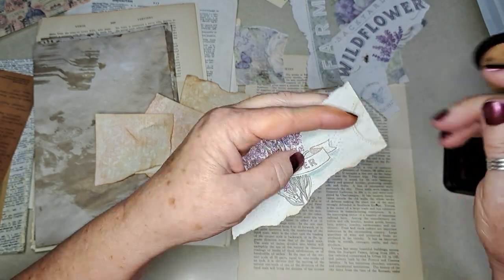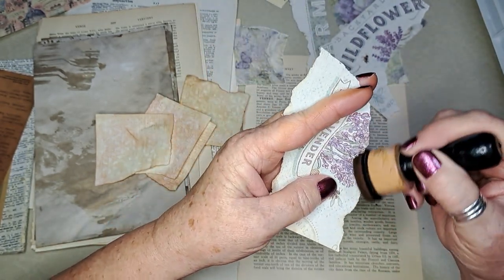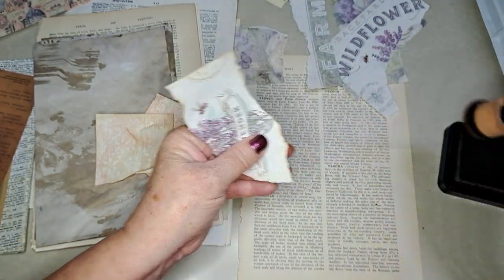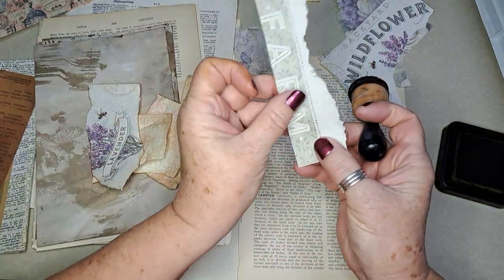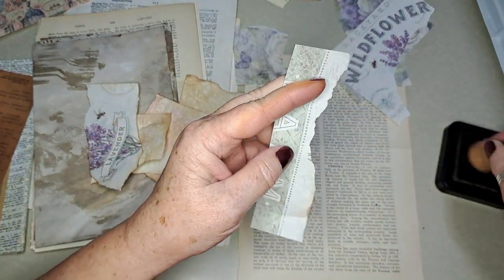Some of this probably won't even need to be distressed like this because it'll be covered up as I start to glue it down. But I just thought — I kind of like the look, it's a distinct look and it kind of helps with where one piece meets the other.